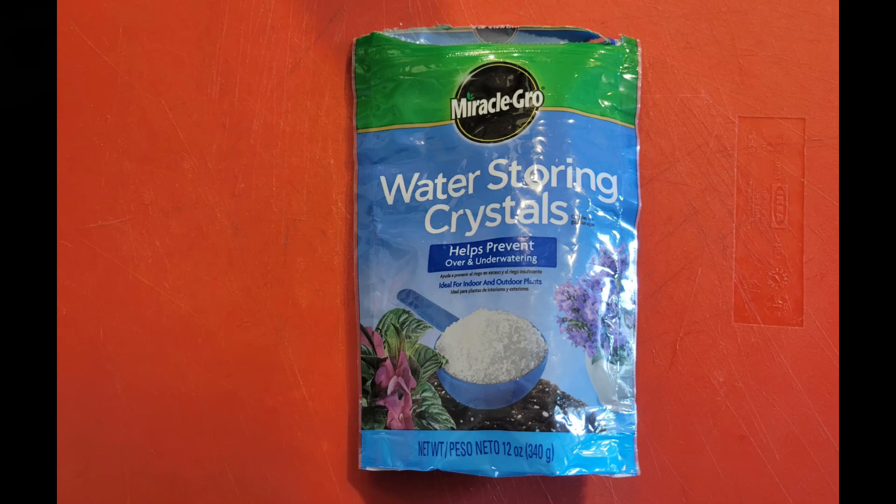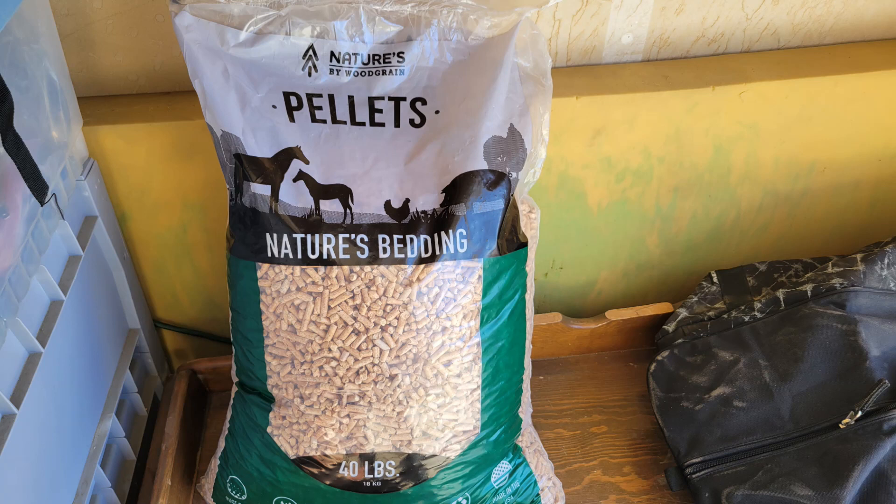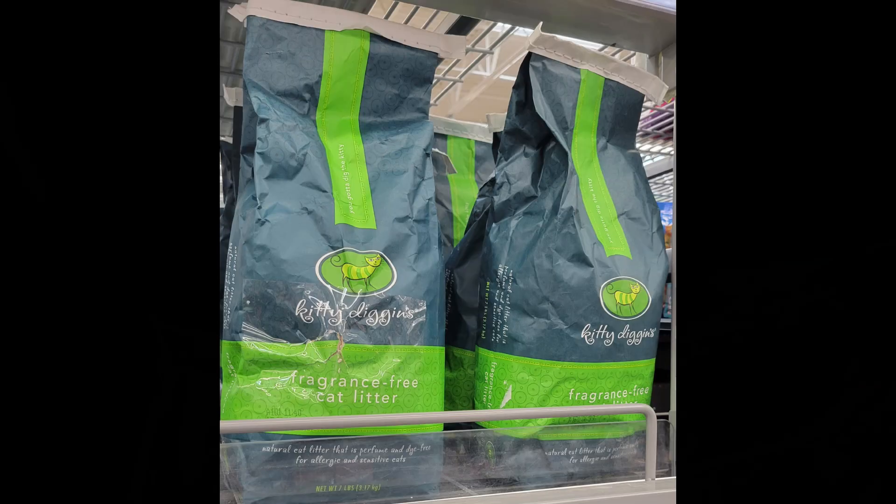Miracle-Gro water-storing crystals are used for growing plants, so they're probably potassium polyacrylate rather than sodium polyacrylate. But they both absorb water, and we've been using Miracle-Gro crystals for about three years now. Pine pellet horse bedding is used by a number of camper and van YouTubers, so we decided to add it to the test — the pellets are pretty inexpensive and smell really good. A lot of camper and van YouTubers also mention using cat litter, which is typically a clay that absorbs water and may clump around solid waste.